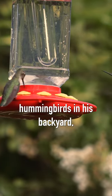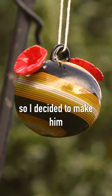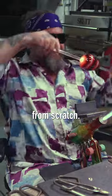My dad loves to watch hummingbirds in his backyard, so I decided to make him a glass hummingbird feeder from scratch.